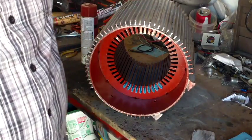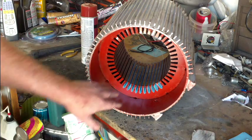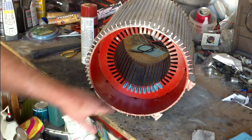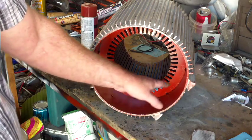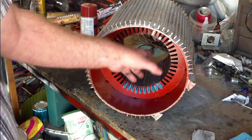We're going to make another video when we start laying the coils in. The coils on each pole take up eight slots: four slots, skip four, four slots.